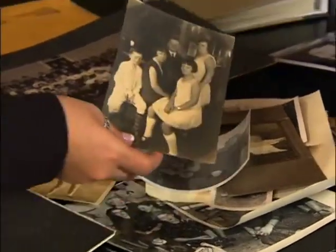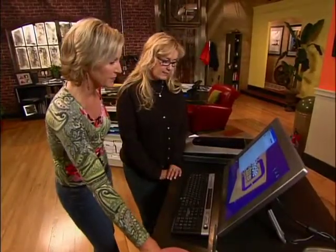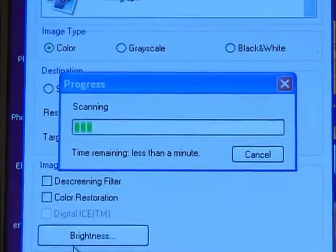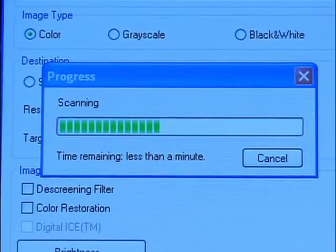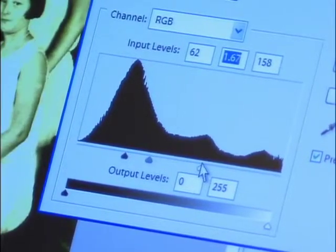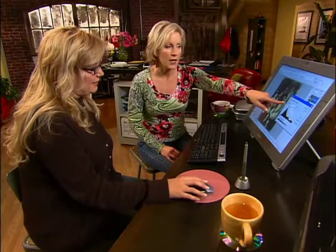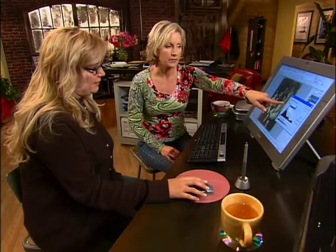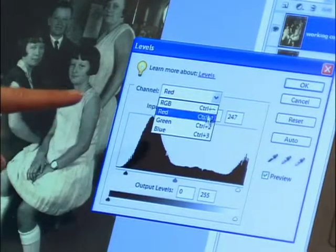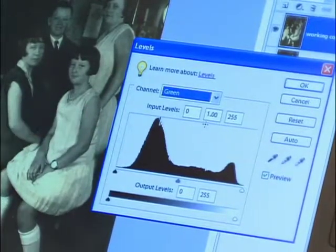Restoring old or damaged photographs to their original glory is easy thanks to digital technology. Simply scanning the image into your computer gives you the ability to digitally store the image. By working with the levels, you can adjust the tonal range and contrast in the picture. It's hard to see all the detail in an image that's faded over time, so you need to get your blacks and whites in place. Adjusting the levels allows you to bring brightness and life back to your photograph. Sherry's picture is coming along, but the major reconstruction is about to begin.